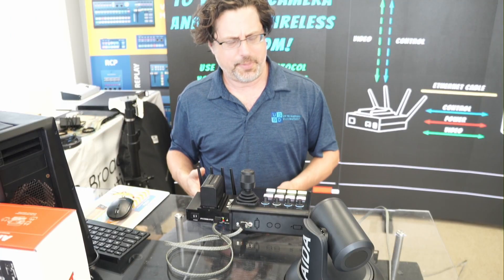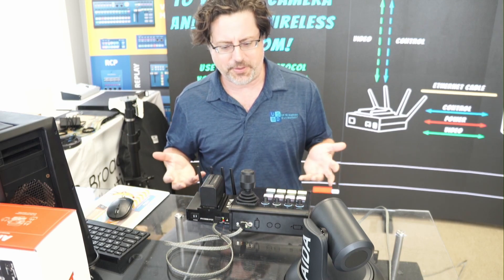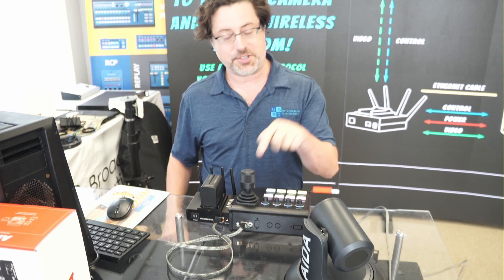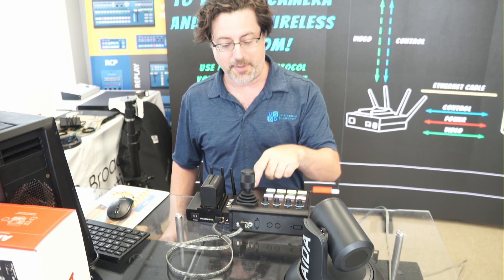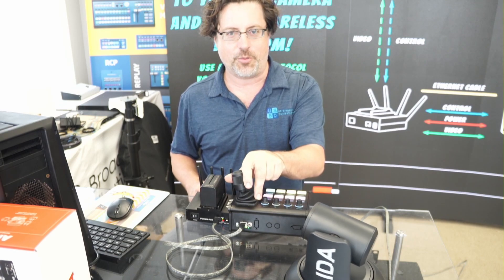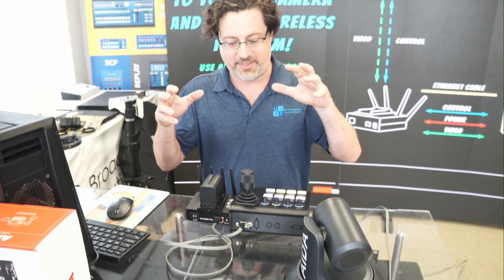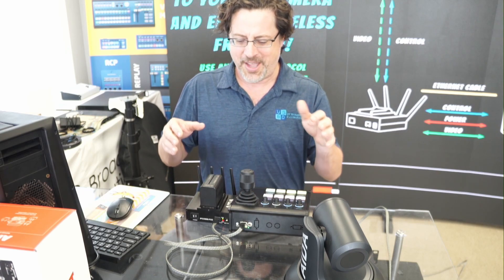If the IPCOM PoE provides power and wireless, why can't we use it with any device? In this case, we've taken a Scarway controller, which gets its power from PoE, and it is sending its commands wirelessly through the network to the camera. So we're getting the same sort of situation, except now we've made the controller wireless too — and if we had multiple of these, I could have a wireless controller.